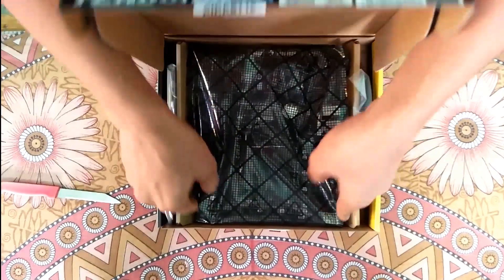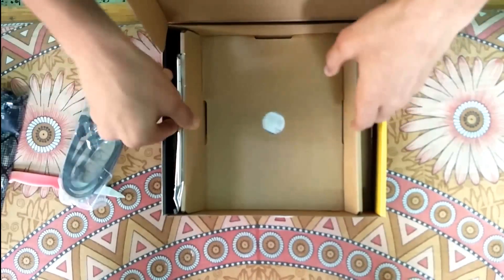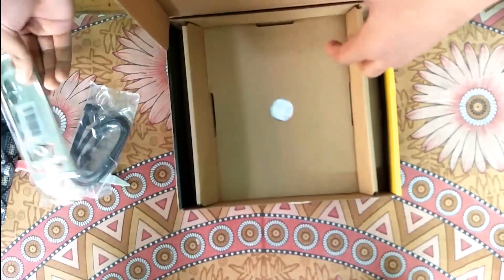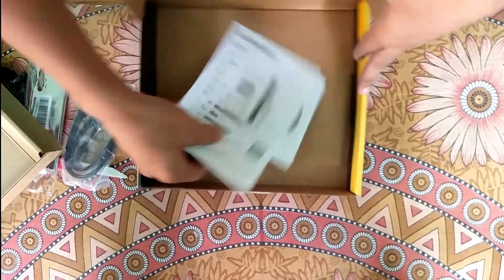Here's the motherboard. We'll set it aside and look further inside the box. Here's the SATA cable, 6 Gbps, along with the IO shield for the cabinet and some user manuals.